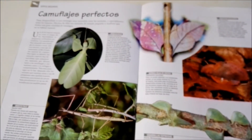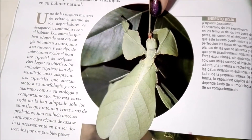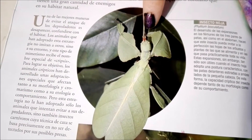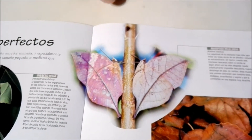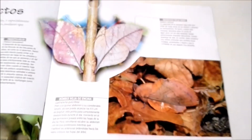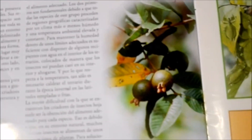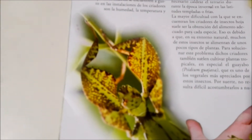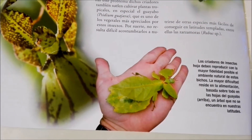Here it talks more about how they have perfect camouflage. You can only see that it's a bug because it has those little mouth feelers and those eyes, but otherwise it would be really hard. These too are really cool. And here we learn that these insects are apparently really easy to raise in captivity, so they're good companions to people who like to have insects as pets. That would be really cool.